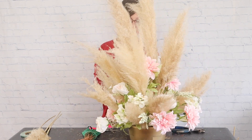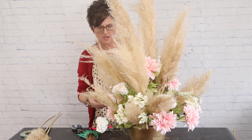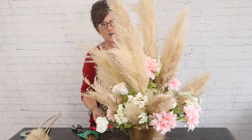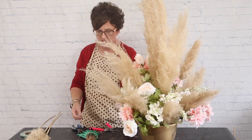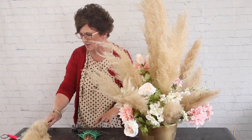There we have it — there is our arrangement all the way around. I'm going to grab a little bit of eucalyptus so I can show you what the finished product will look like.